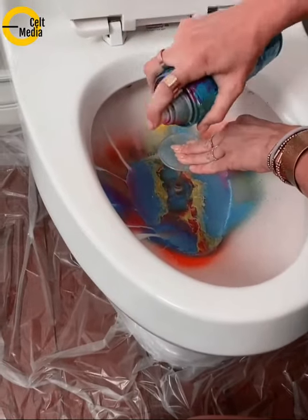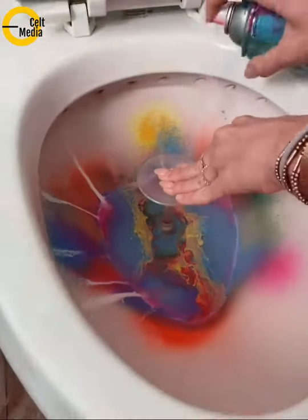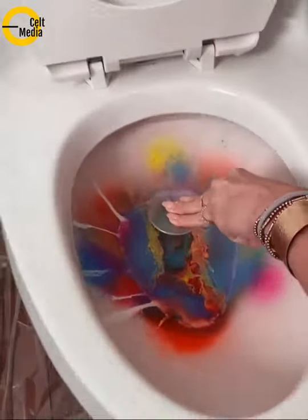There we go. We'll get some pink around the edges, because whatever's on the edges is what's going to be on the very bottom of the top. Okay, this is going to be very cool. Very, very cool. You ready to flush it?